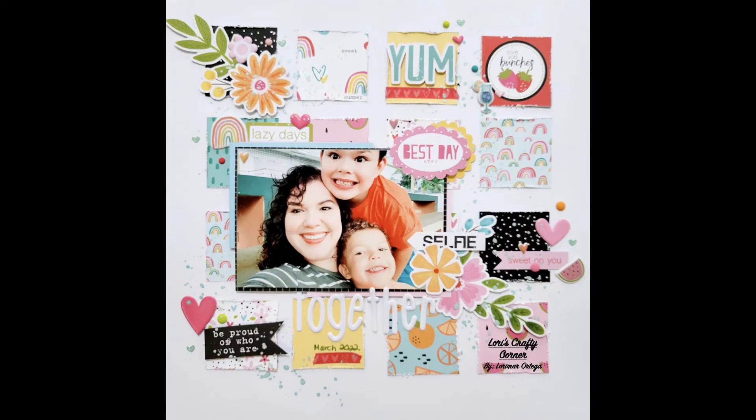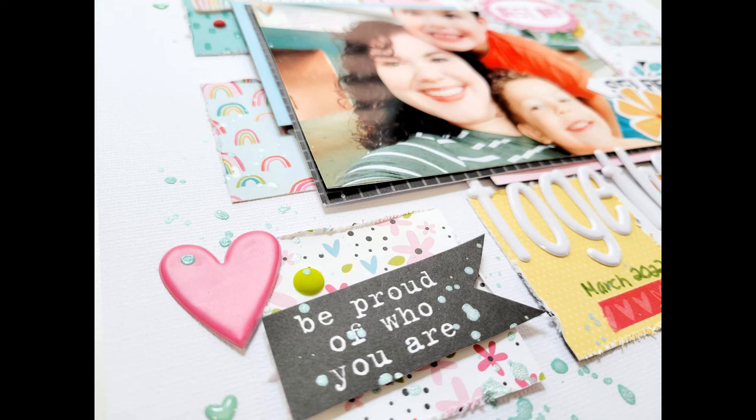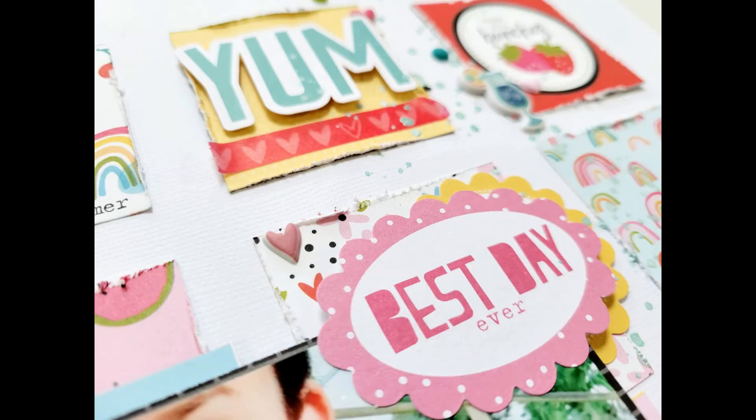Here are the closeups. I love how this layout turned out, and I really hope that you stick around and watch the rest of the process videos featuring boy-themed layouts. If you've noticed, I'm not using boy-themed paper just yet, but it just goes to show that you can make anything work for your boy layouts. I'll see you next time.